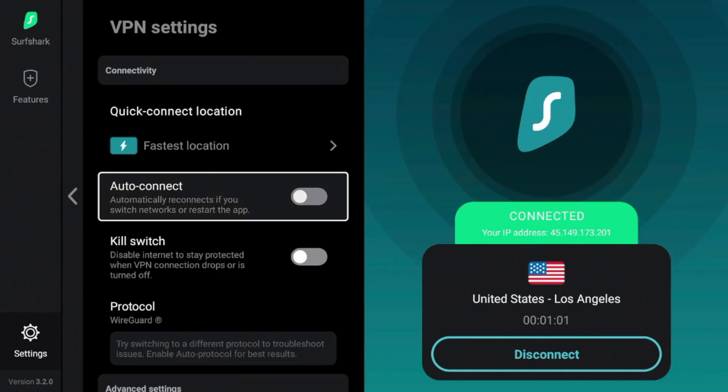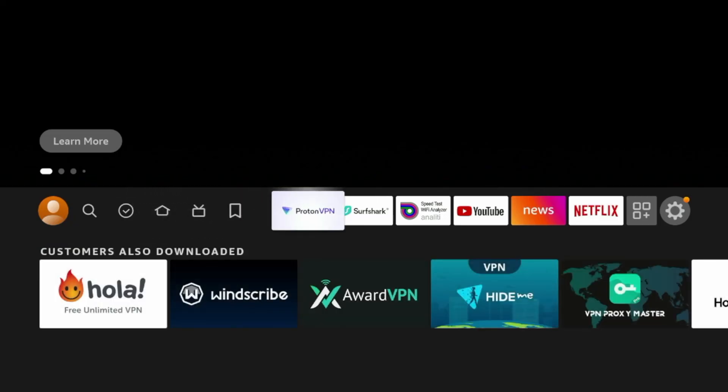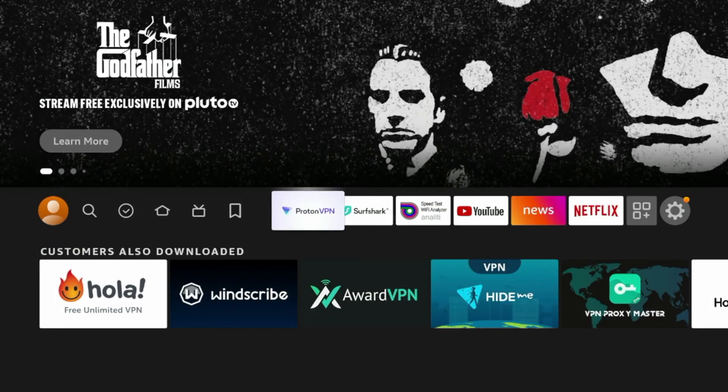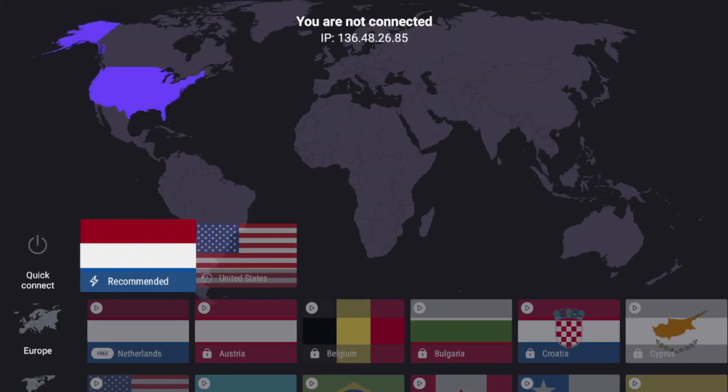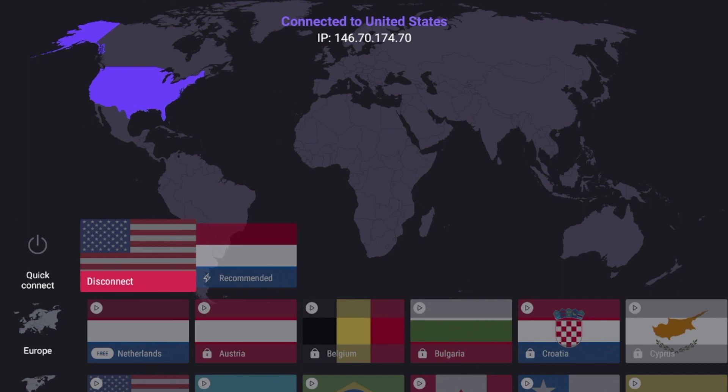That's it — that is how you install ProtonVPN on any Amazon Fire Stick or Fire TV device. This is Bodhi with IPTV Wire. Appreciate you all watching this video. Be sure to like, share, and subscribe, and leave me a comment below. I hope this tutorial helped you out and I look forward to creating more content like this in the near future.